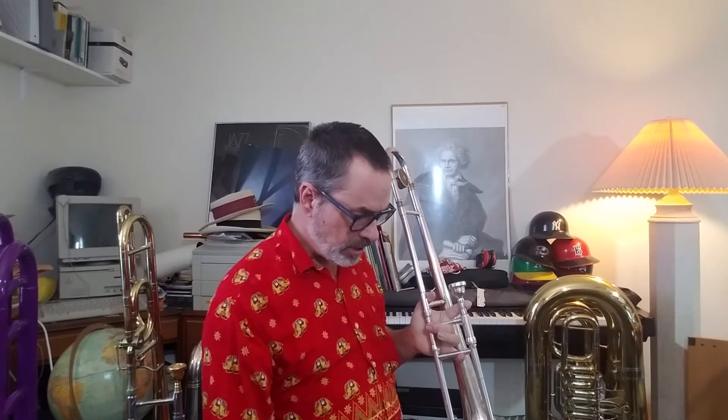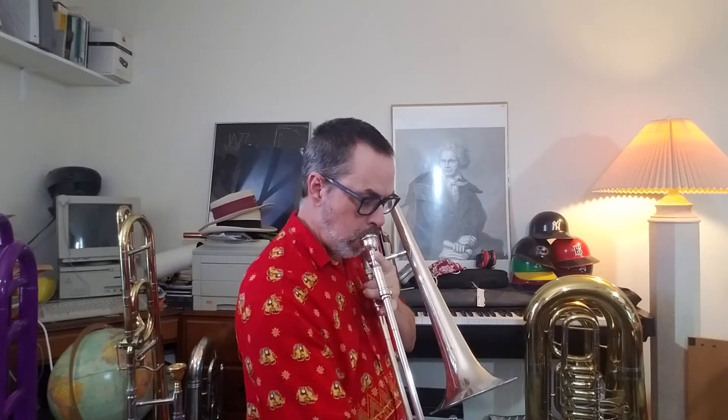And there we are. There's a nice A natural — let's play it four counts on, four counts off, just like we've done all the others. One, two, three, four.